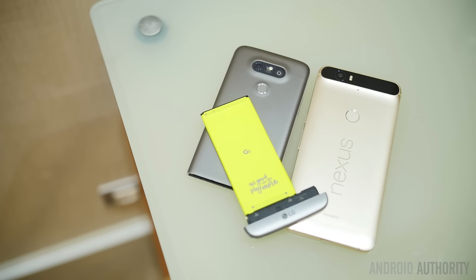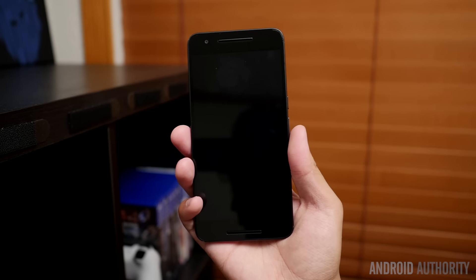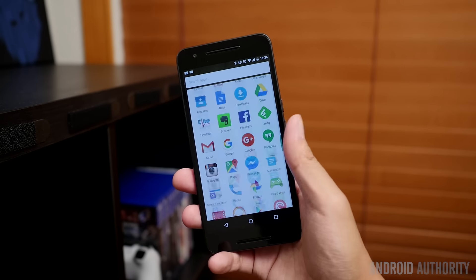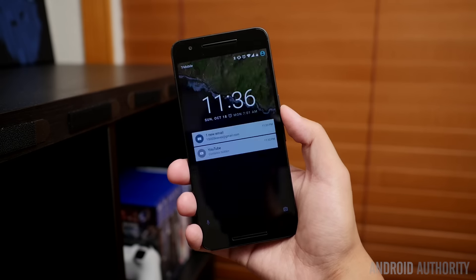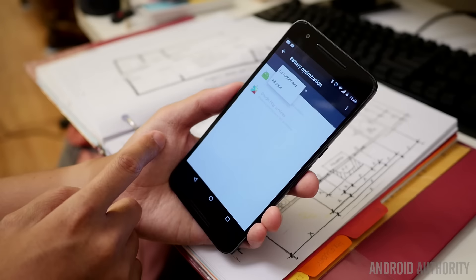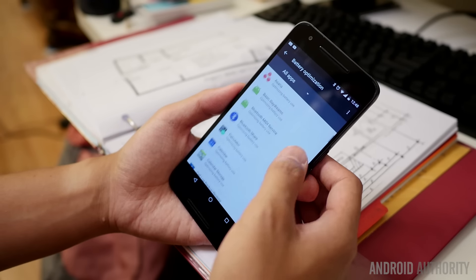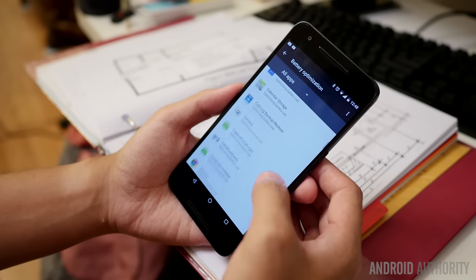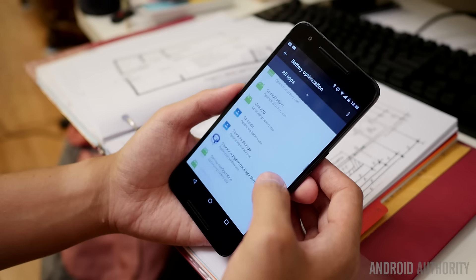The Nexus 6P has a fingerprint reader on the back and uses USB Type-C for its connector, enabling very quick charging. It has all of the different connections underneath the surface, so everything including NFC is available. The battery comes in at 3450 mAh, which has provided a lot of longevity — about a day to two days of moderate to heavy usage — and with Android Marshmallow's Doze feature it sips on power rather than letting it trickle away.